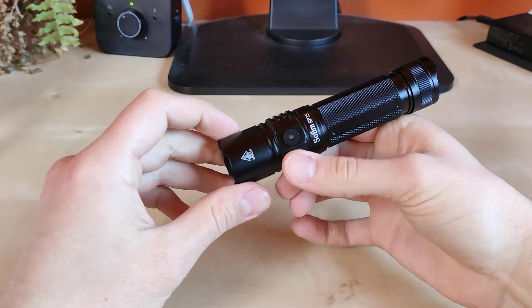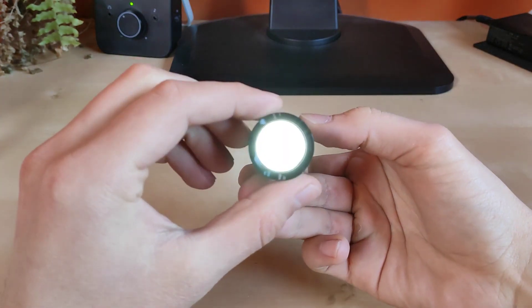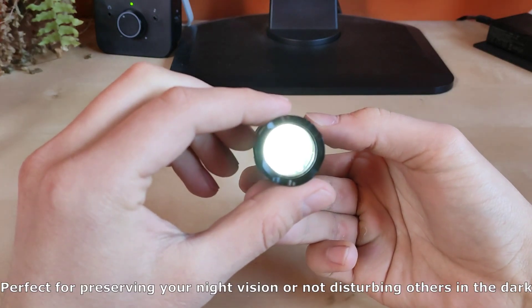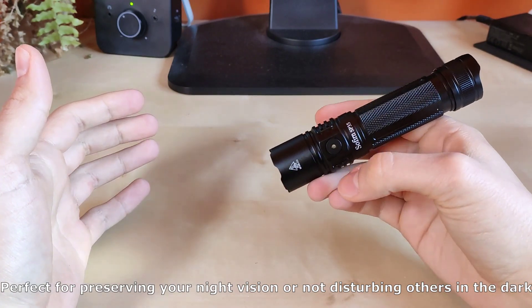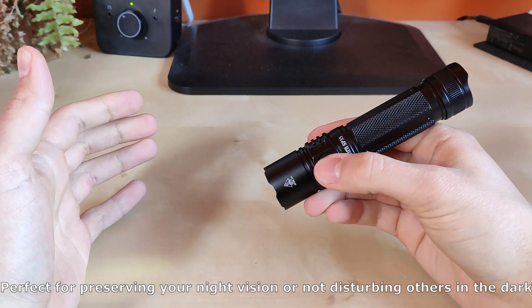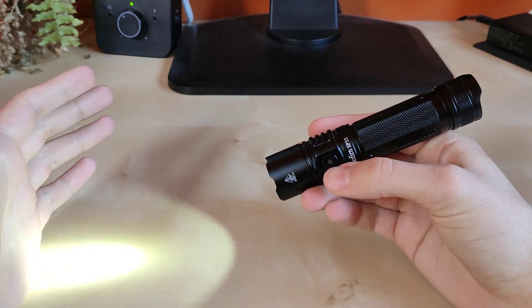If you're interested in moonlight mode, from off simply hold the side switch to enter the lowest mode — perfect for low light conditions and not to disturb your eye vision. Hold the side switch to increase the brightness level and enter the loop of 4 modes.